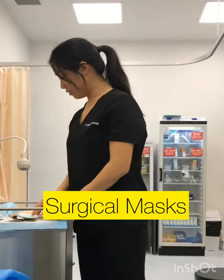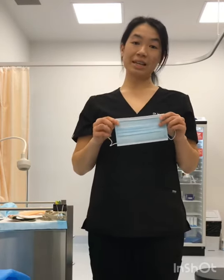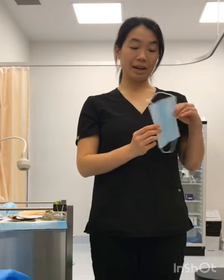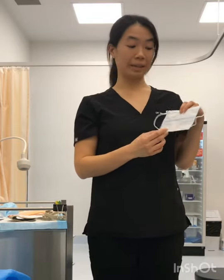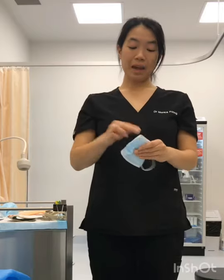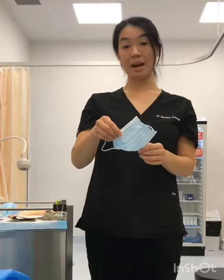Next we're going to move on to surgical masks — these are probably the ones that you see most of. These disposable surgical masks have a water-resistant colored side on the outside and a more water-absorbing layer on the inside which is usually white. There's some wire at the top which you want to shape around your nose, and most of the time these have ear loops, though they do come with tie-backs as well.